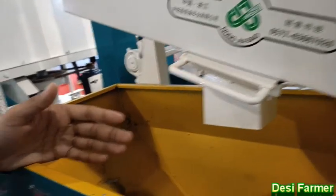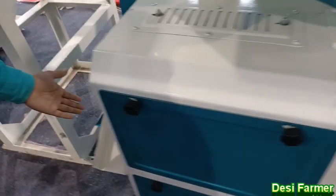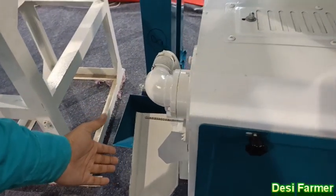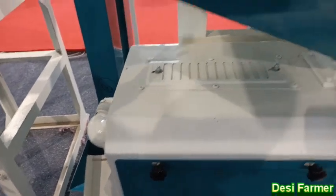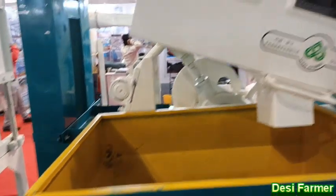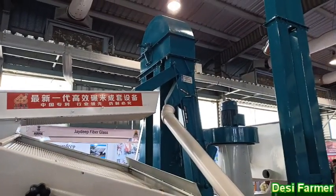This is a polisher. It will fall from here and the polisher will process it. The chaff will fall from here as well. It has 1 ton capacity per hour. The size is 15 feet tall and 10 feet wide, and the height is 12 feet tall.